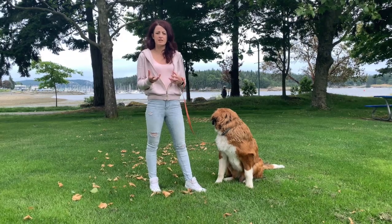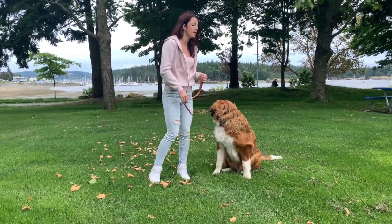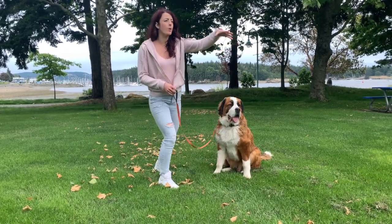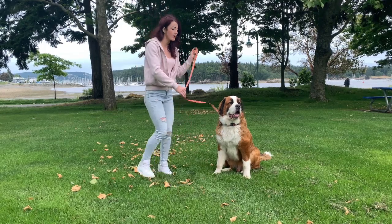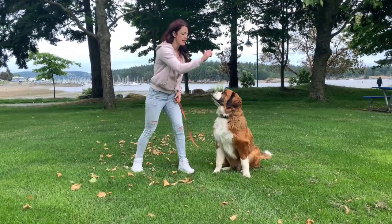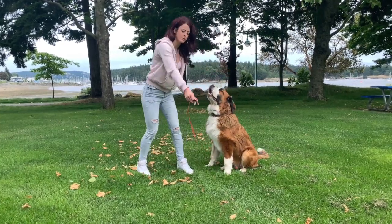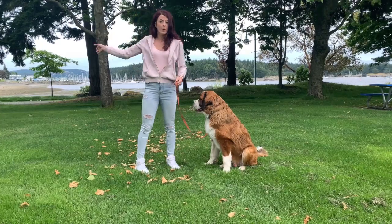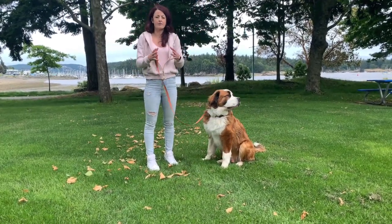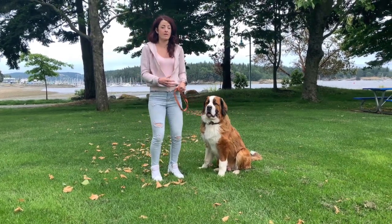One great area to use this is when you're out on a walk. A lot of the time I see owners struggling, saying to their dog 'sit, sit, sit, sit' — maybe the dog is lunging or pulling towards another dog. They're trying everything they can: waving treats in front of the dog's face. But maybe the dog doesn't want the treat — maybe the dog wants something else that's more exciting or higher value than the treat.